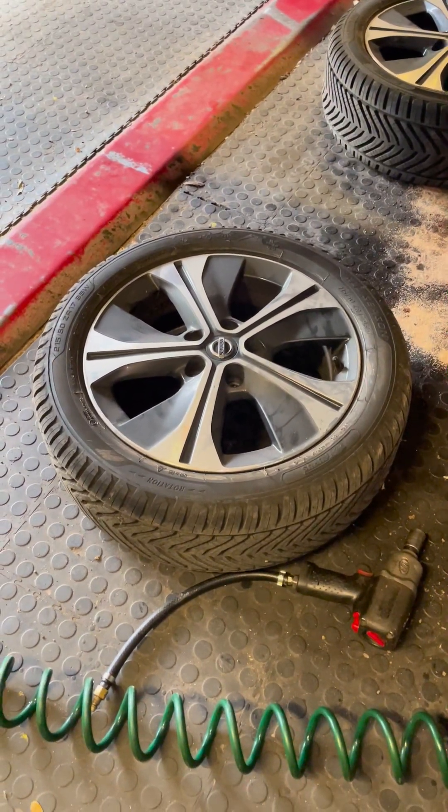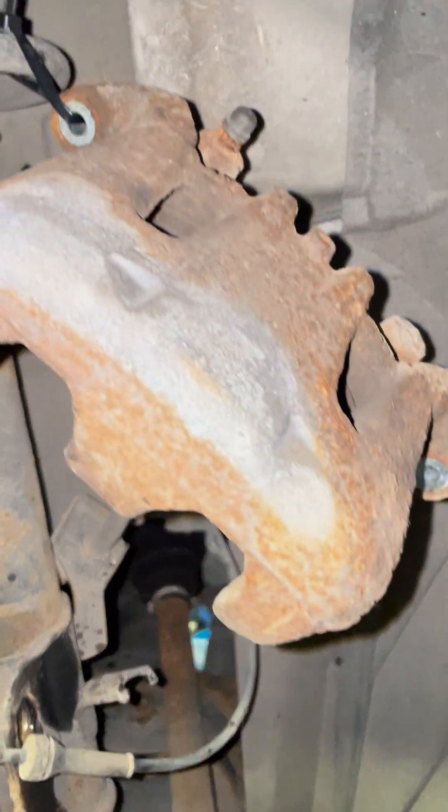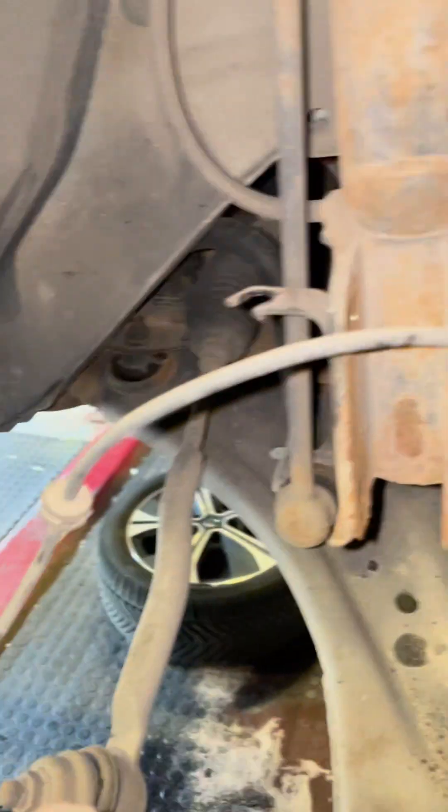So today I'm carrying out the TSB recall on a Nissan Leaf ZE1. I've taken the wheel off, taken the caliper off and held it to the road spring with a cable tie here so it doesn't stretch the cable.